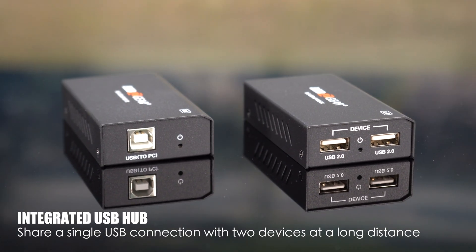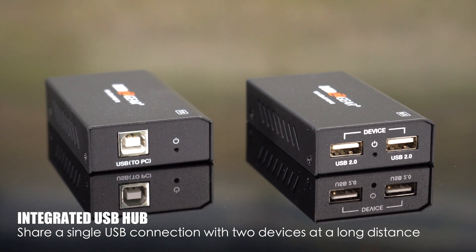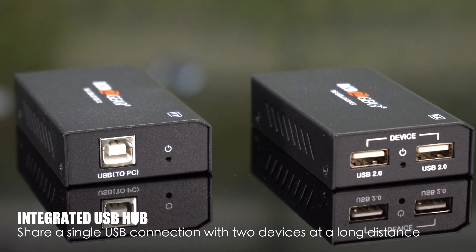An integrated USB hub allows you to share a single USB connection with two devices at a long distance. Talk about efficient connectivity.